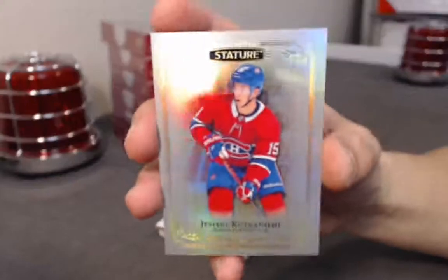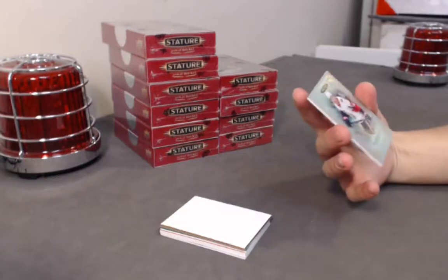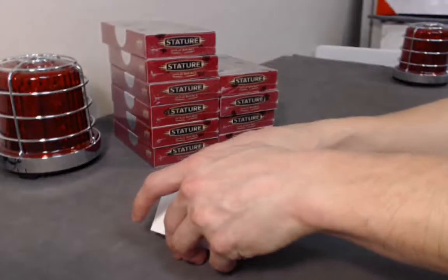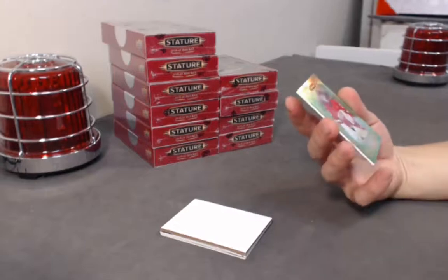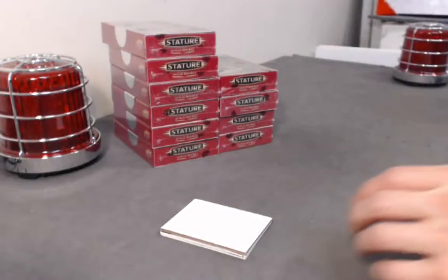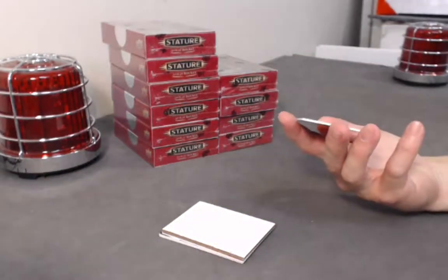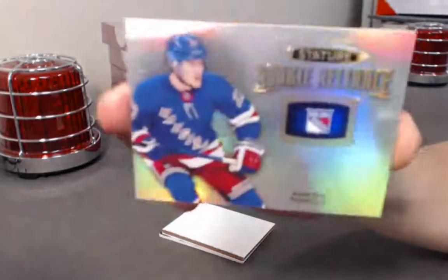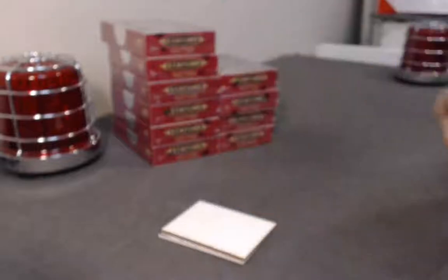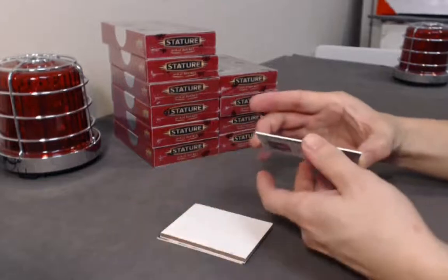Next, we have a Jesperi Kotkaniemi base. Rookie out of 399: Eric Brandstrom. Green rookie out of 149: Caden Fulcher. Let's go to the bottom — hopefully we've got something nicer. LV Cat, we have Adam Fox for you — Rookie Reliance. At least you're not going hitless — at least you got something under your belt. Hopefully we've got some more, we've got tons left.